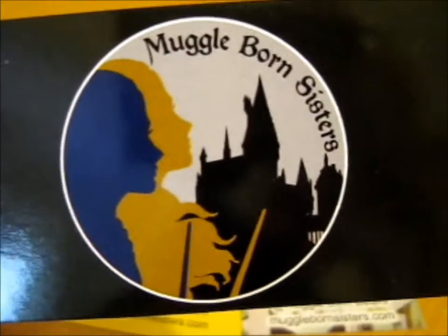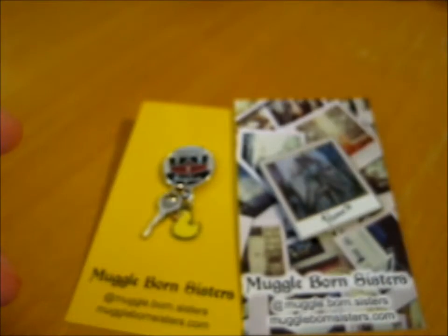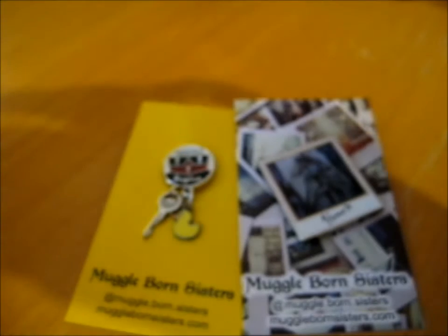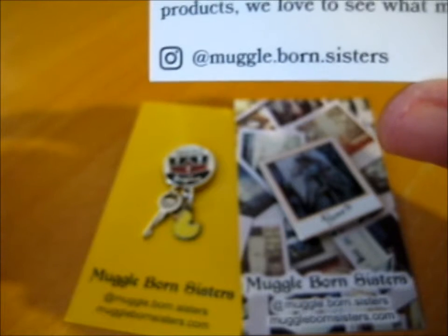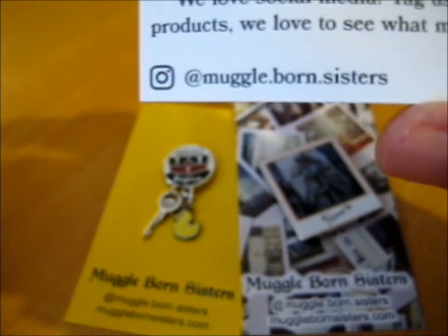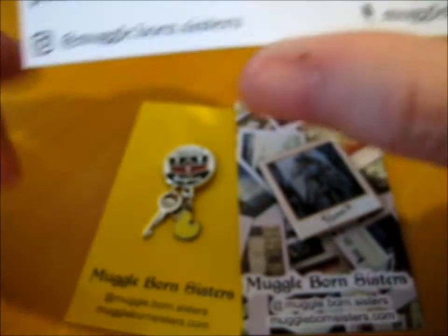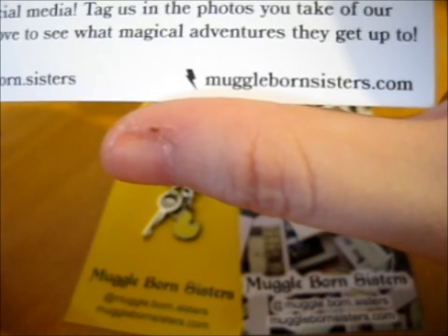A review in this package is from the Muggle Born Sisters. On the back it has a thank you for your order, a 10% coupon, and if you love social media, tag us in the photos you take of our products — we'd like to see what magical adventures you get up to. So on Instagram, muggle.born.sisters, and their website mugglebornsisters.com.